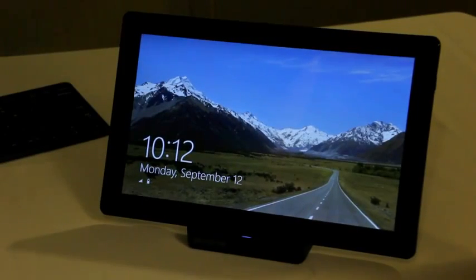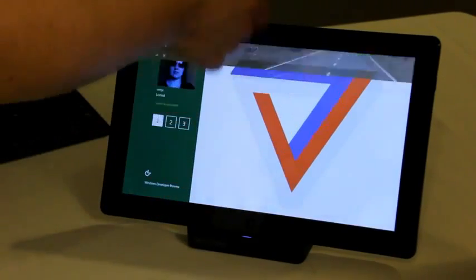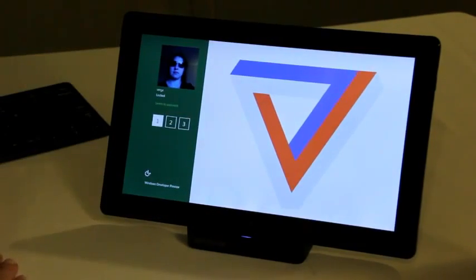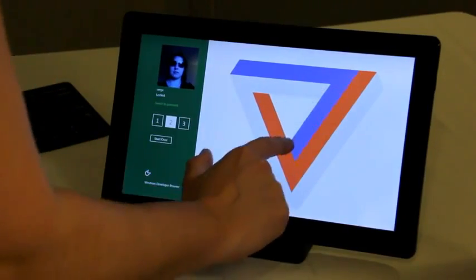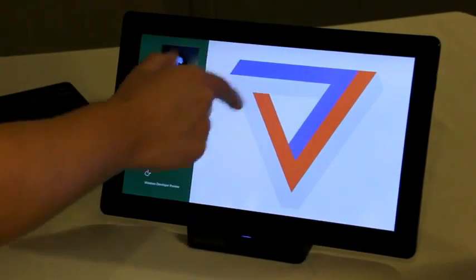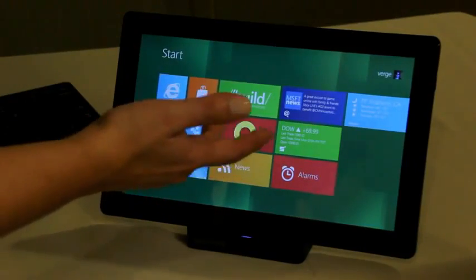Hey guys, this is Joanna and Sean for The Verge and we are here with the Windows 8 development tablet at Build. I wanted to give you guys a quick look at some new parts of the operating system. What you're looking at here is the password unlock screen. There's a picture password where you can draw three gestures on it and customize that.